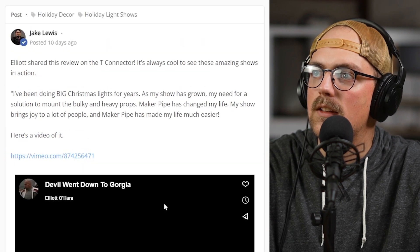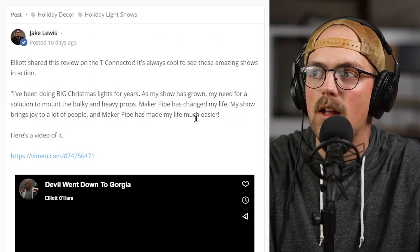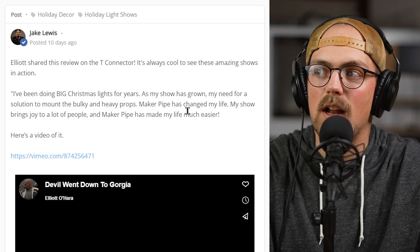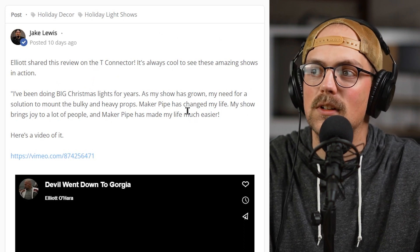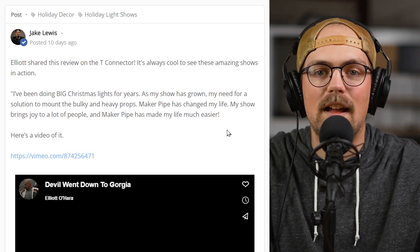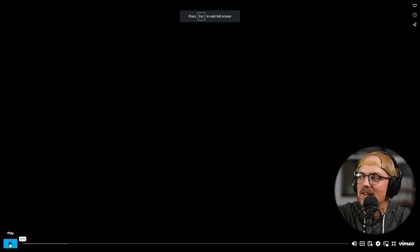I love his review. He said, 'I've been doing big Christmas lights for years. As my show has grown, my need for a solution to mount the bulky and heavy props has also grown. Maker Pipe has changed my life. My show brings joy to a lot of people, and Maker Pipe has made my life much easier.' We love hearing reviews like that. It's really rewarding to put a ton of effort into shows like this and have people come out and enjoy it. Let's take a look at the show itself.